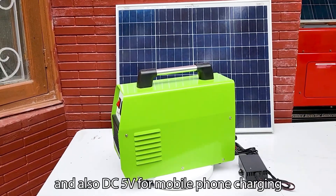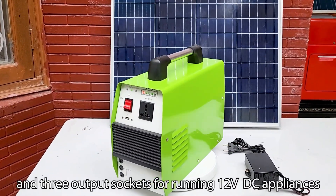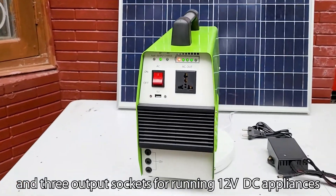This solar generator gives AC 230 volt output, and also DC 5 volt for mobile phone charging, and 3 output sockets for running 12 volt DC appliances.